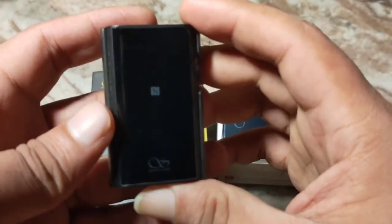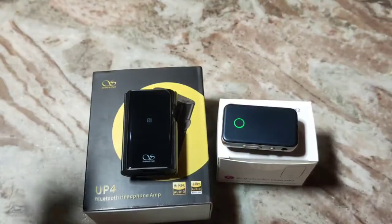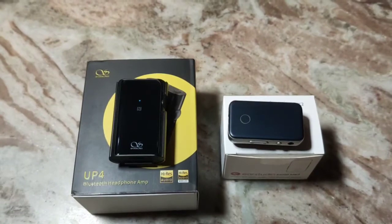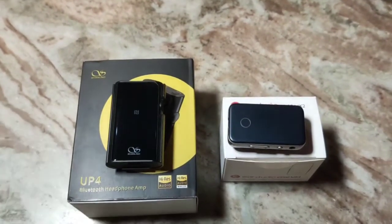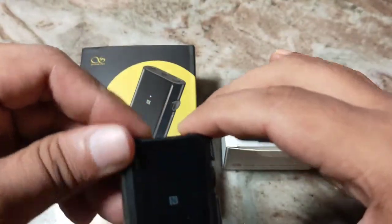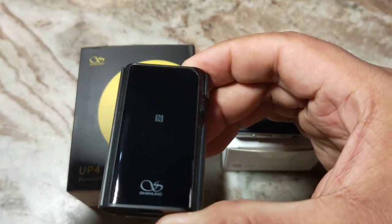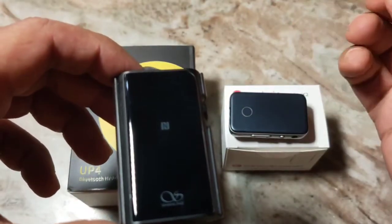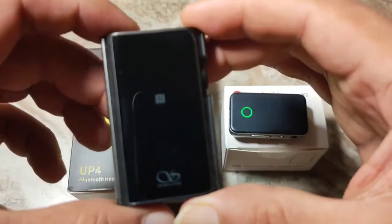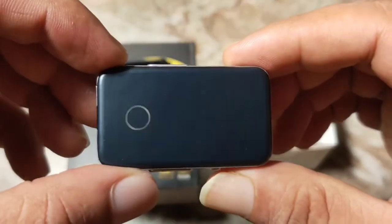The problem with the UP4 is that it cannot be used as a USB DAC, which is a bit of a letdown, but it doesn't matter too much. Both these devices are excellent when it comes to sound quality. The UP4 is a bit more detailed — it has very good technicality — but the dynamism is slightly lacking, even though it has two ES9218 chips. It is slightly lacking with dynamism; I find it to be a bit more detailed and technically more sound.